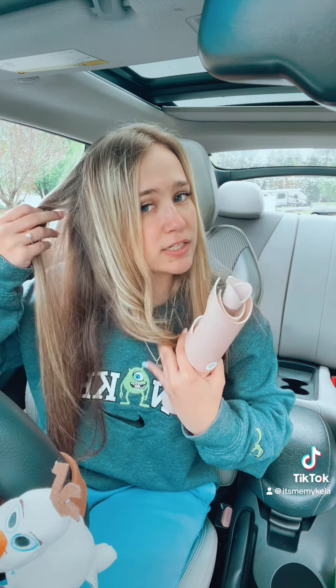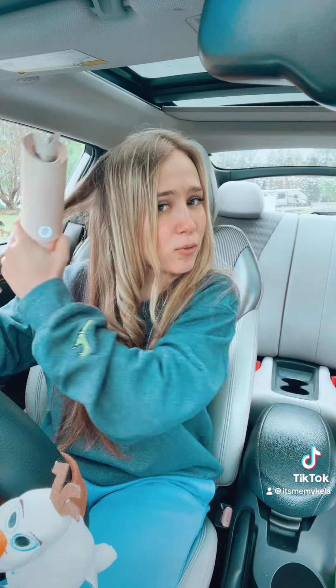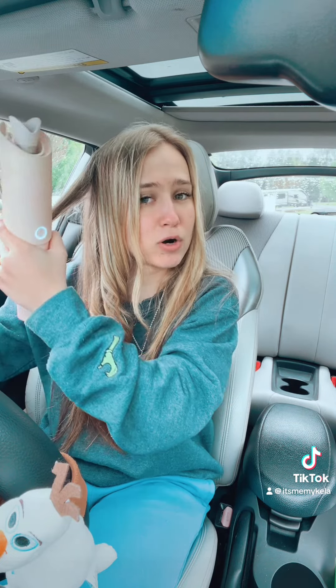Look how pretty your curls are! I think this is honestly so much better because it doesn't seem like it's going to take me an hour. I swear I spend like an hour on my hair every time I want to curl it, but now this doesn't take long at all.